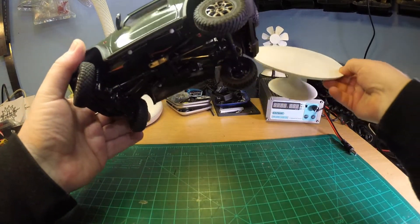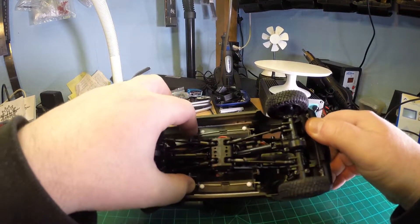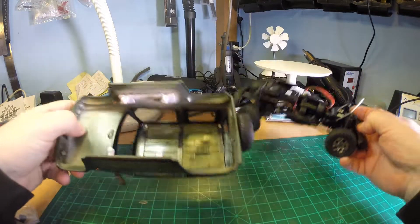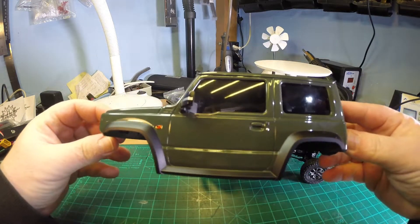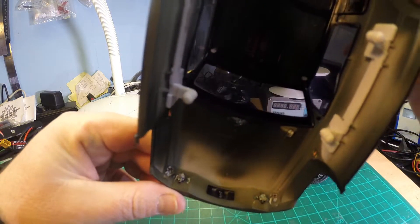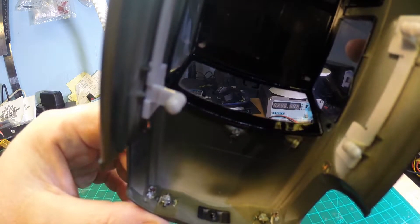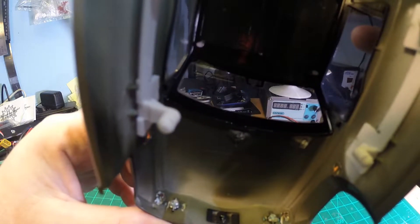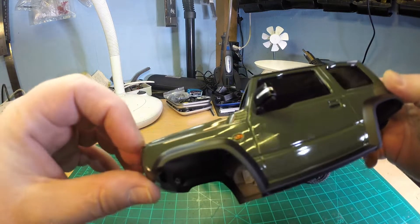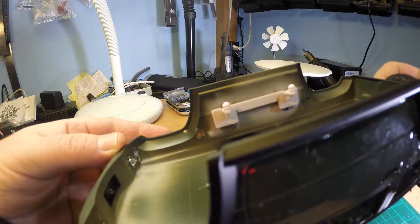Let's take the body off. This should be quite easy by simply pressing those — yeah, it is easy. Let's take a closer look at the pure body inside. It is hard plastic, but rather thin hard plastic. Front lights seem to be with 3mm LED dummies, so one could easily put lights inside. But unfortunately with the turning lights, it seems to be a little bit more difficult to light this sucker up.